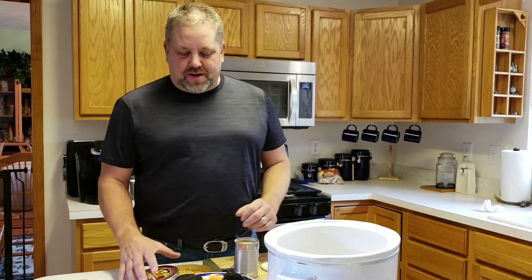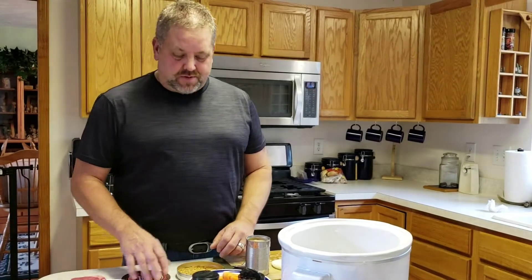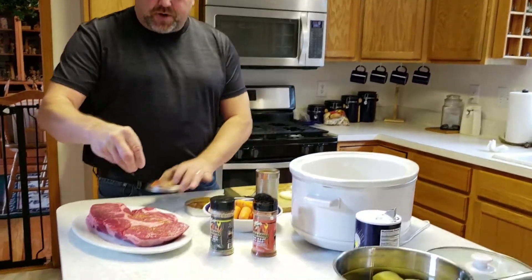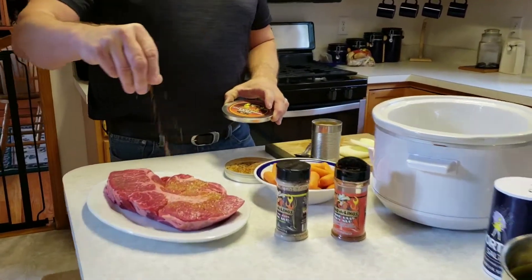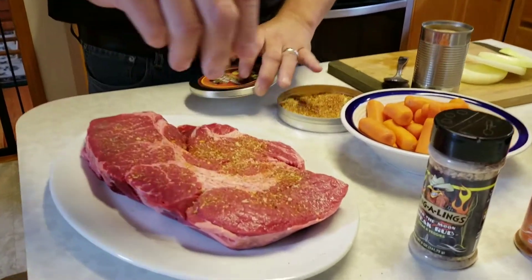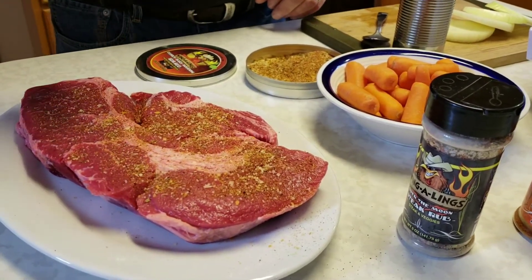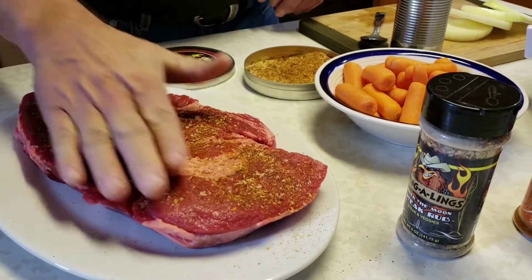Here's my next how-to video using Wingelon's dry rubs and seasonings. The first thing I do when making this pot roast at home is use the Bloody Mary rimmer — I sprinkle a little bit of it on the pot roast because it has some coarse sea salt in it and it acts as a really good tenderizer.